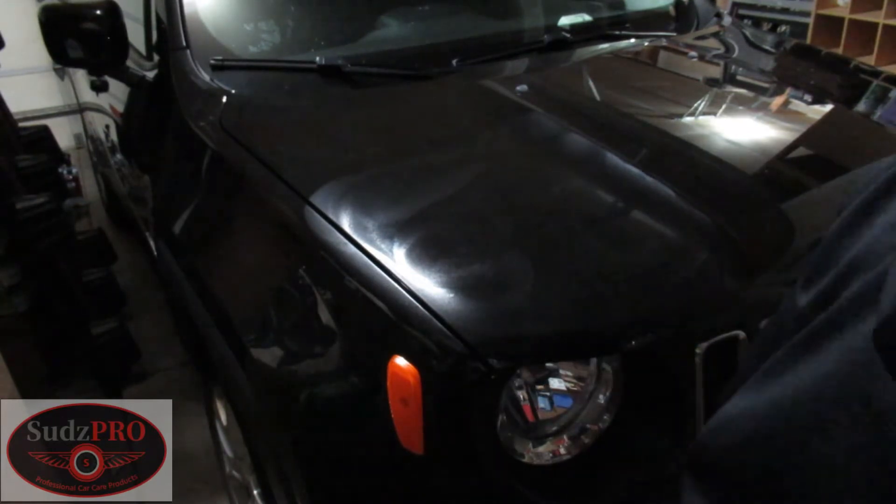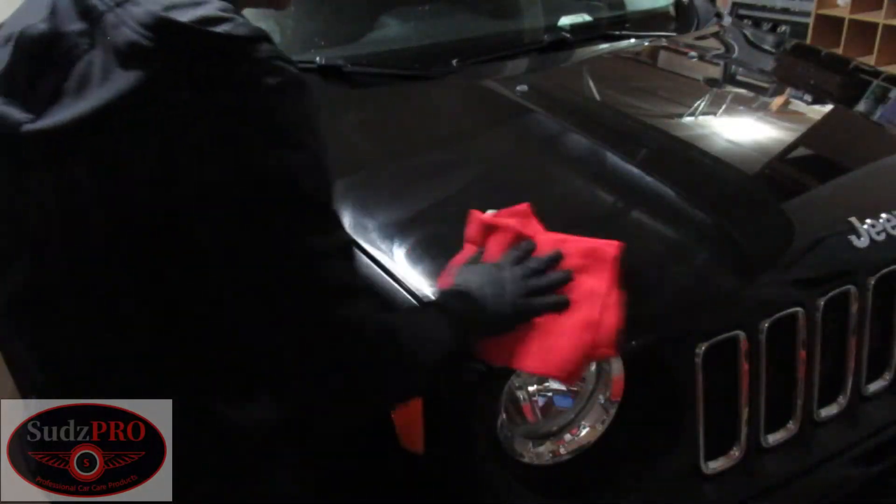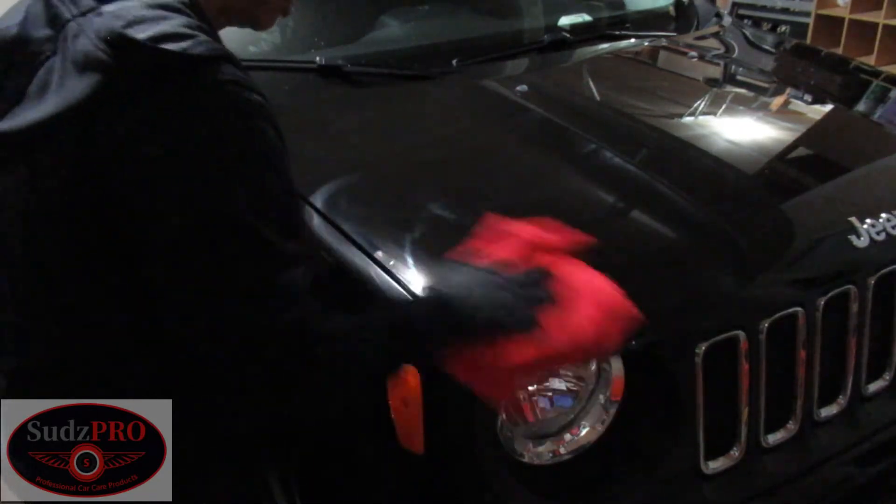So again, we'll take our towel and wipe off the wax.